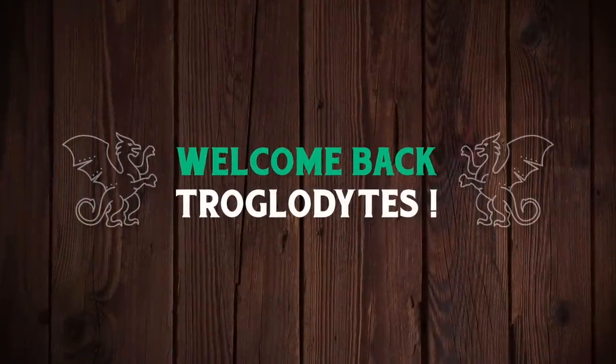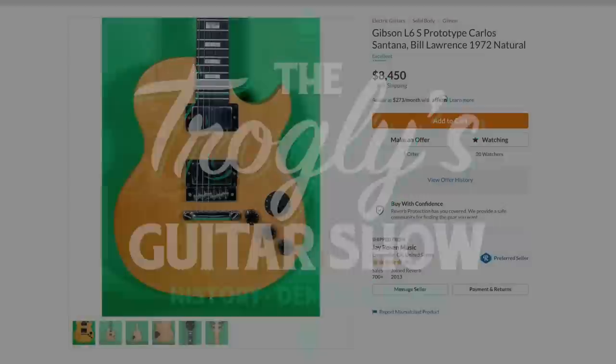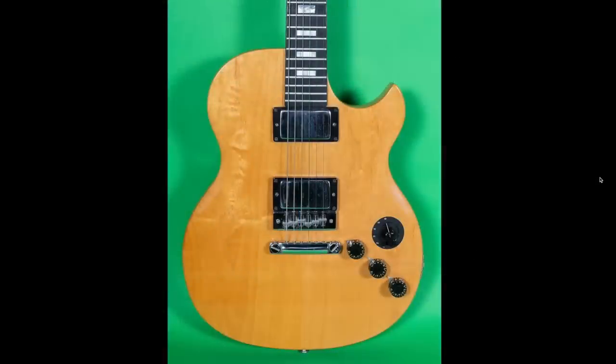Welcome back troglodytes to your daily dose of guitar information, the Troglies Guitar Show. A couple of rare guitars showed up on Reverb a couple of days ago. Take a look at this.